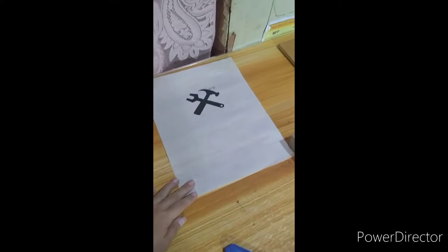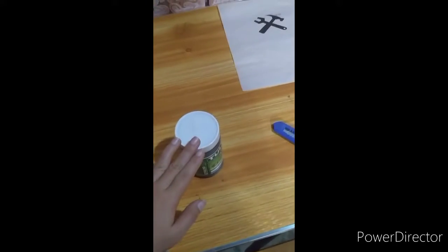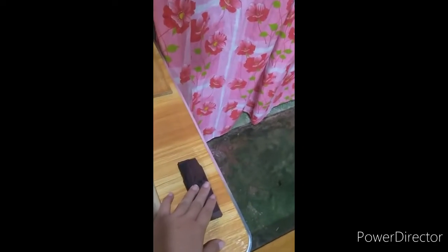Working table, parchment paper, tulko ink, cutter, cutting table, screen, and our DIY squeegee.